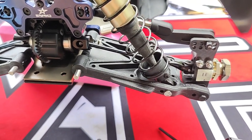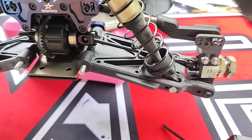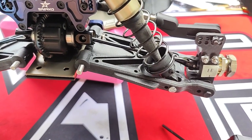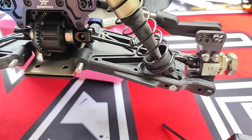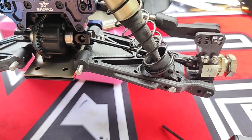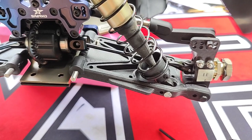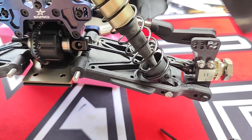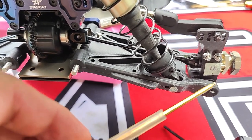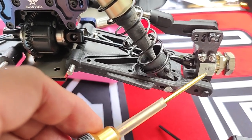Just to recap — if you watched my previous in-depth video, I mentioned that this buggy has a very high front scrub radius, very similar to the 8X 1.0 and 2.0 made by TLR. The key to the car is going to be the rear end, and what you want is zero to negative offset here. That's ideal.